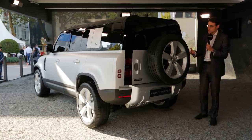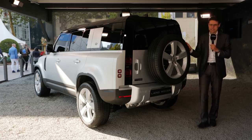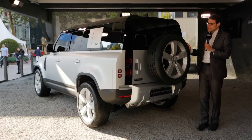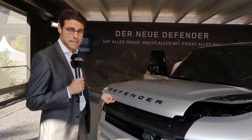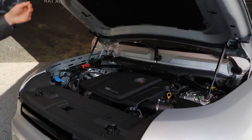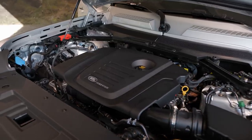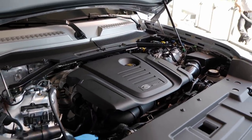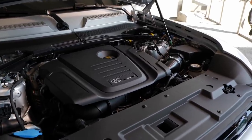This one is also the First Edition, a special launch model with some design elements, and you can individualize this car enormously. The price starts at 50K and you can easily get it up to 90K or so — it has become a super expensive vehicle. As for engines, the good thing is you can really rely on the horsepower figures. There's a P300 petrol, a P400 mild hybrid six-cylinder, a P400E plug-in hybrid, and on the diesel side a D200 and D240 — those figures are also the horsepower, so pretty easy to remember.